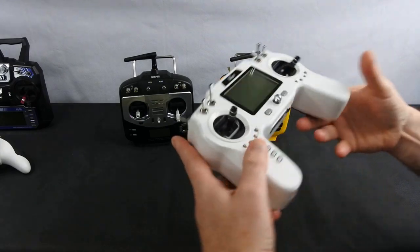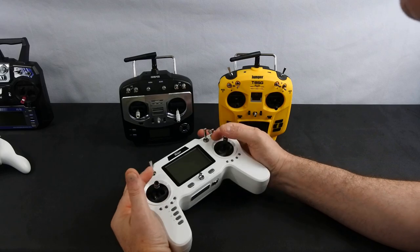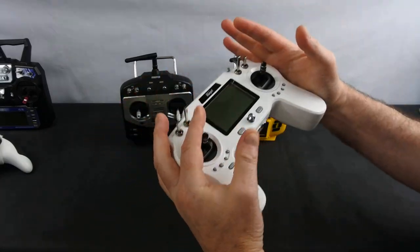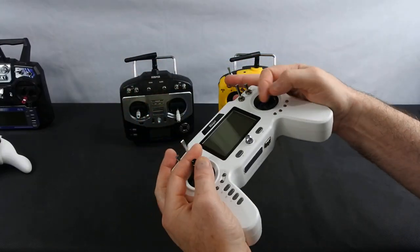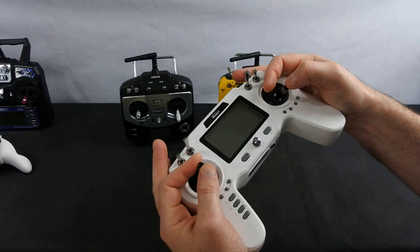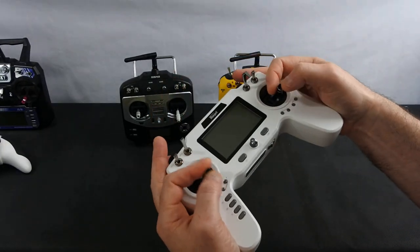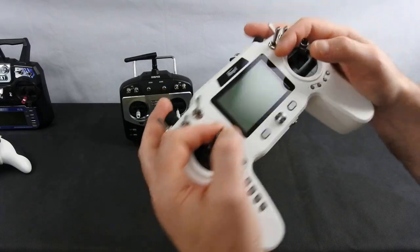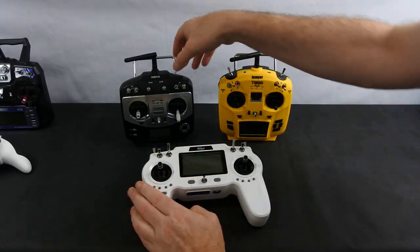Then you've got the iRangeX. This is more of a TBS Tango-style transmitter — it holds more like a game controller. Because I mainly pinch, I can fly on top but it feels nice in my hands, and I've got somewhere to rest my fingers on the top of the two switches.